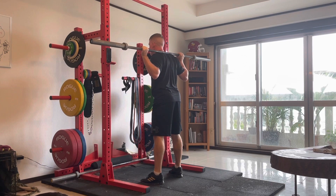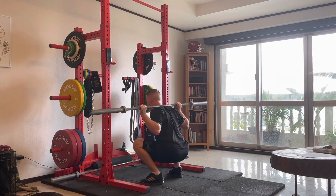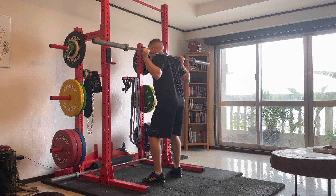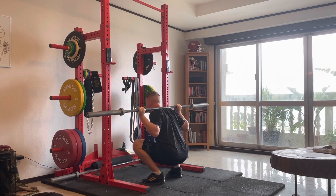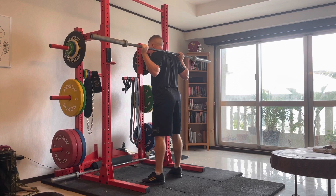Notice that the feet aren't coming onto the toes, nor are they coming onto the heels. It should be completely even between a whole foot on the ground of foot pressure. Knees are pressing out, chest staying up, going straight down in the squat.